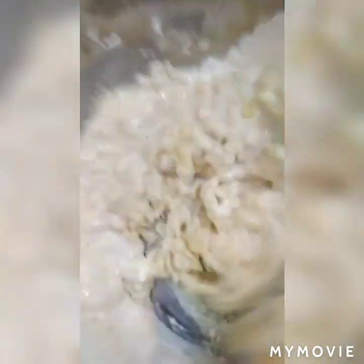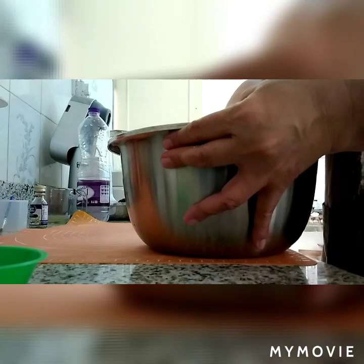At saka po natin yan idagdag sa aking flour mixture. Ayan na po yung aking yeast — nagbabago na po sya. Pag hindi po sya nagbubos, ibasan na po kayo. Kasi pag wala po yung yeast sa ating donut, hindi po gagana. Binagdag po na dito yung yeast mixture. Medyo sticky po sya.